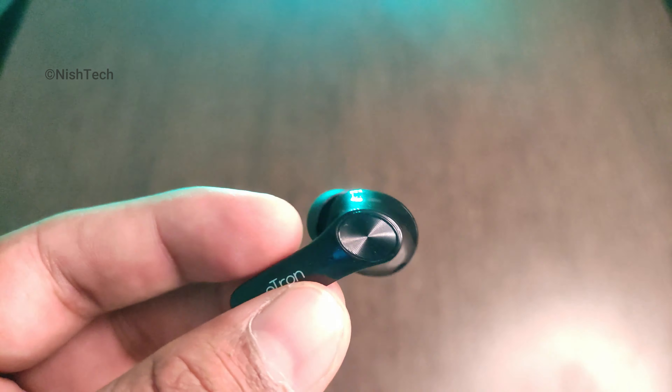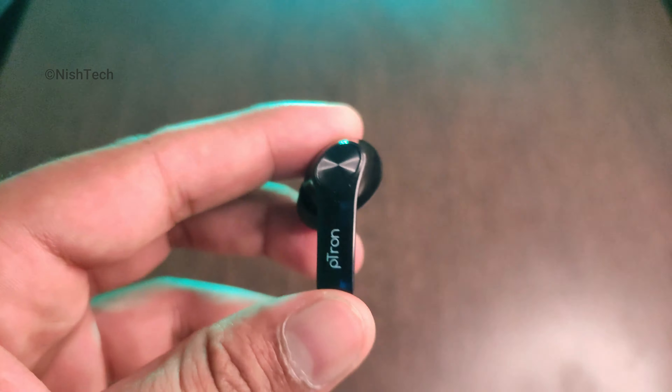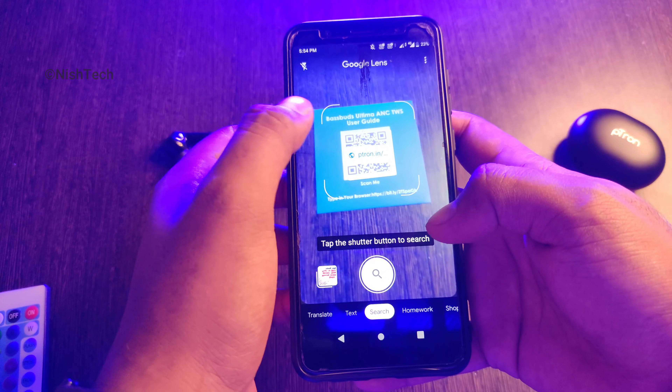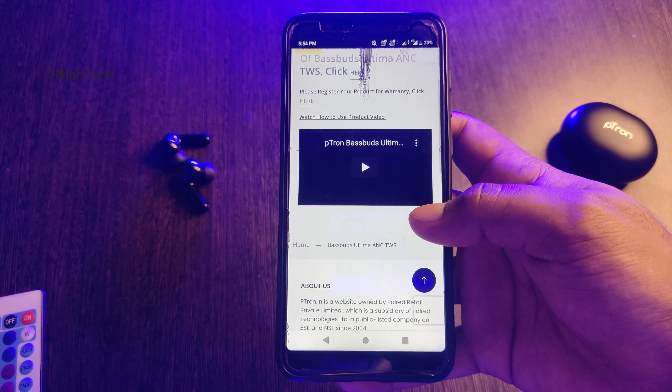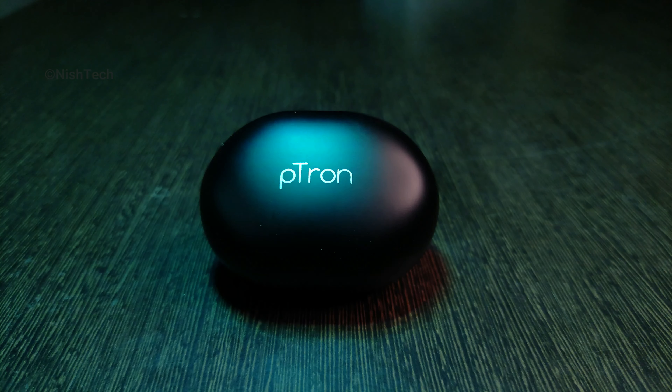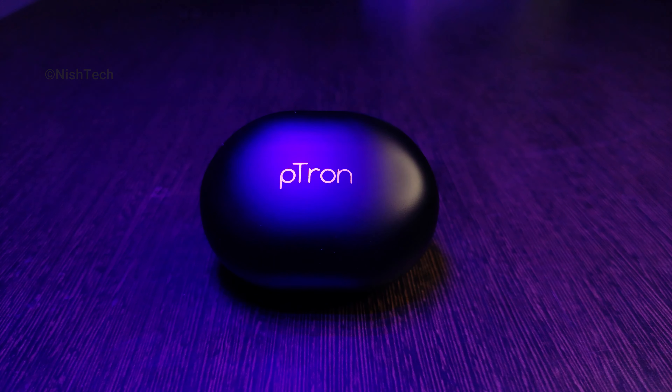You can use the mic. I can use the mic. The battery life — it's 4 hours. This is the charging case.